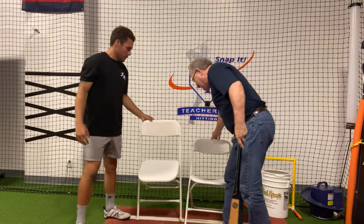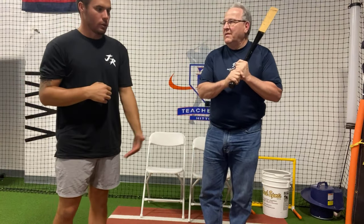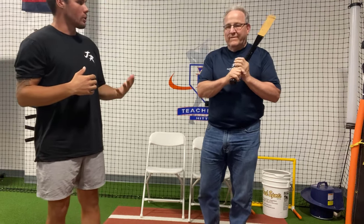So that way some of the kids or other players that see it know what it means — turning the barrel, snapping the barrel — and what that looks like compared to a push. A lot of times coaches say, 'Hey, just take your hands right to it.' And these kids are like, okay, I'm doing that. But what you teach, you actually are taking your hands to the ball, but you're creating speed.